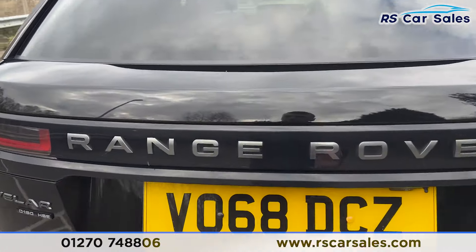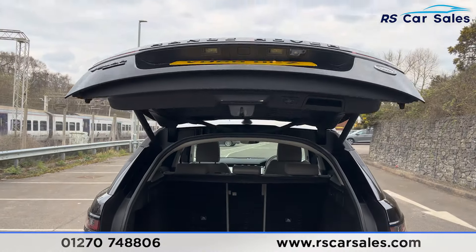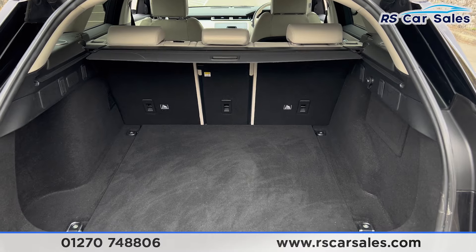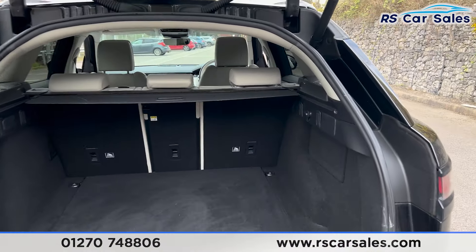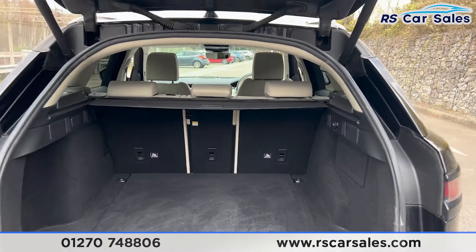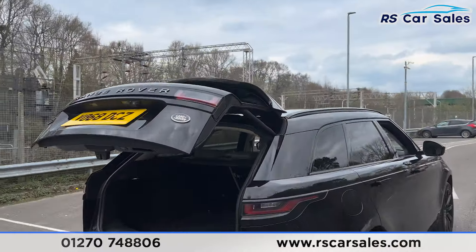If we have a look inside the boot, there's a button just underneath here — press that button and the boot will open, as you can see it's power-operated. Inside the boot you'll find plenty of space, with the parcel shelf up there. There's 12-volt connectivity on the right-hand side and hooks either side as well. Press the button and the boot will close again.